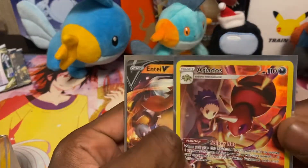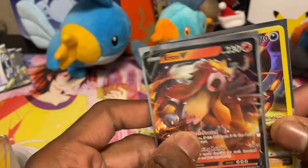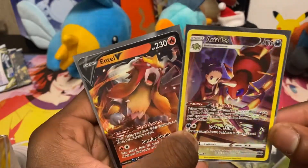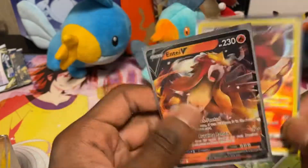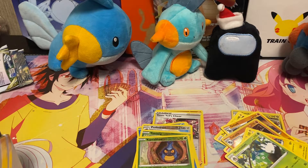All we got today was the trainer gallery Aradados and an Entei V — I'm very happy about the trainer gallery card. Not bad but not the best box. Thanks for opening with me! If you liked today's video, like, comment, and subscribe. List your favorite Pokémon card of all time in the comments — I'd really like to know. Mine would have to be the Rapid Strike Urshifu VMAX from Battle Styles and any Mudkip card, because Mudkip always has really cute cards.